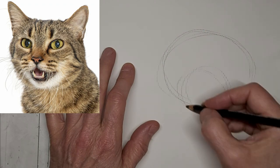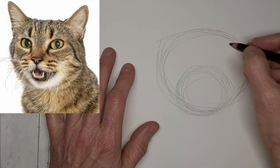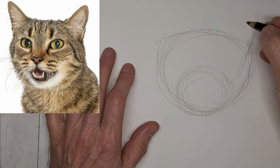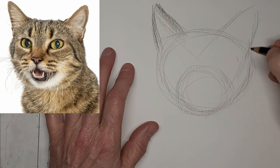Meow. Hi, it's Penny Bowden, crazy cat artist. I'm going three times the speed here and voicing over while I block in these shapes for this lovely little kitty with the open mouth.